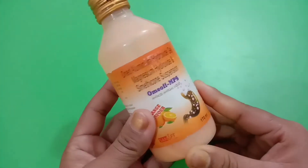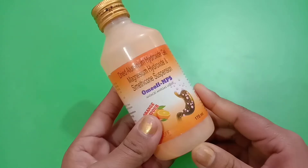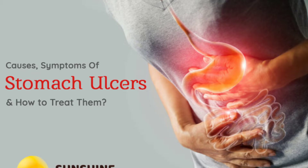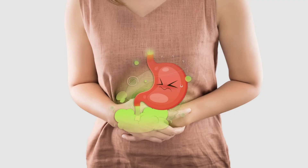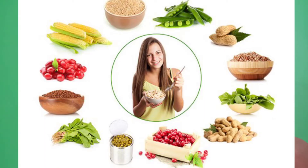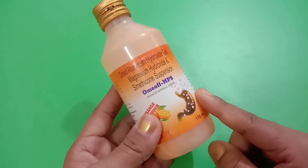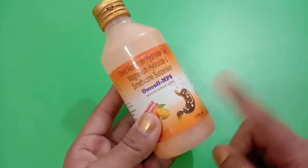This liquid is mainly used in the treatment of acidity, bloating, stomach ulcers, heartburn, indigestion, gastritis, abdominal pain, magnesium deficiency, stomach gas, peptic ulcer, hiatal hernia, and nutritional deficiency. Normally, this is an anti-acid and anti-gas medicine that works very effectively and comes with the best results.